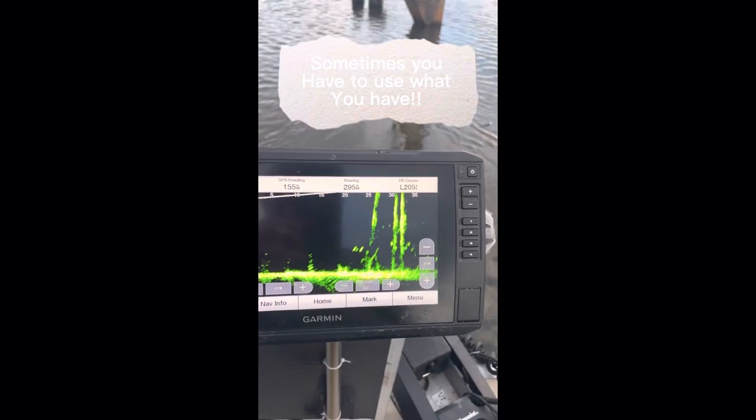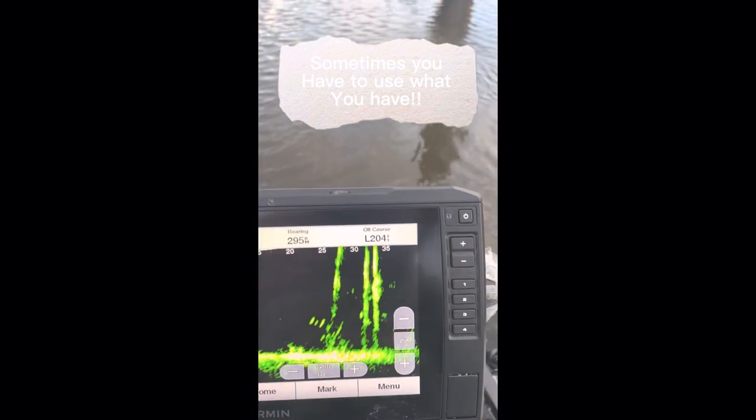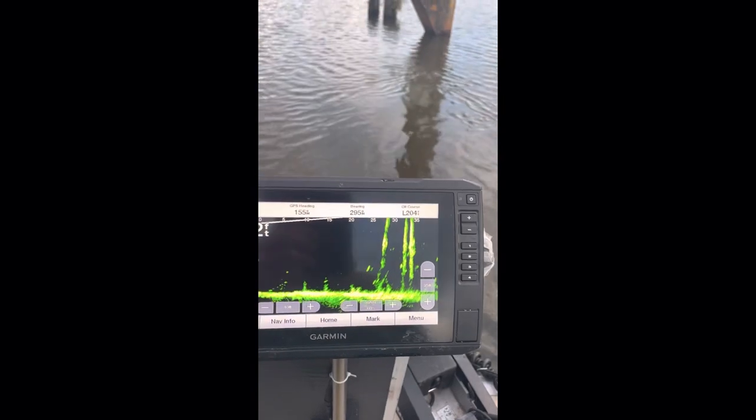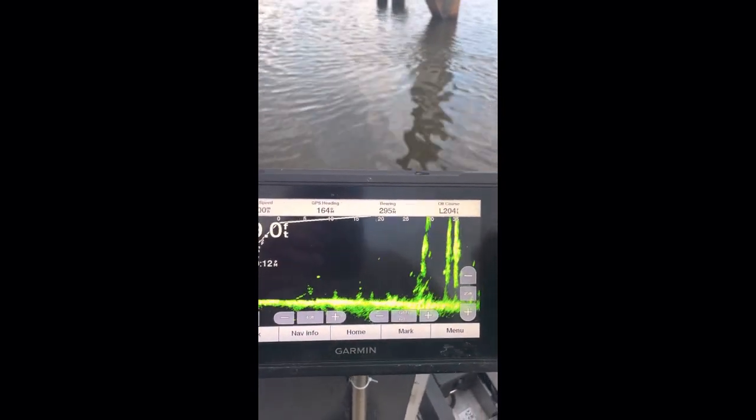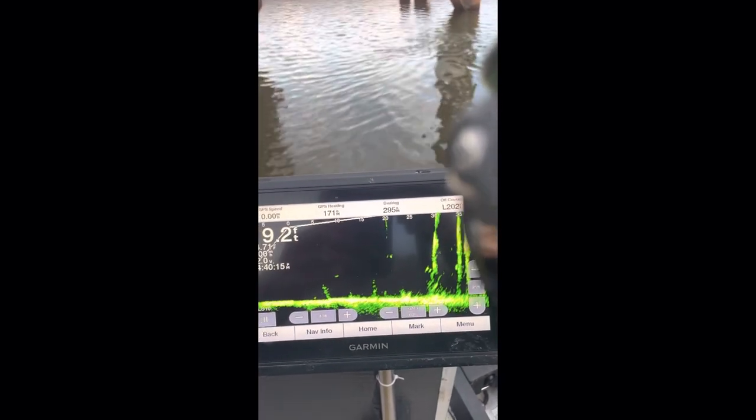I'm actually using my mouth to open my reel. Hold on one second, let me get my pole back in view.